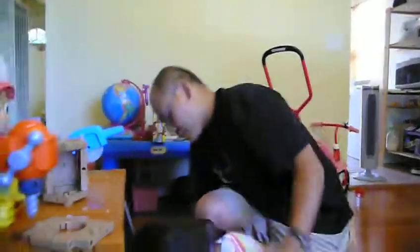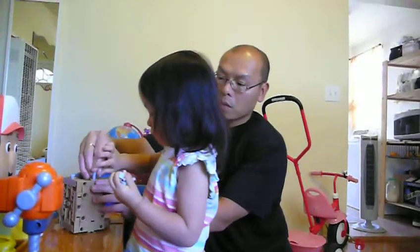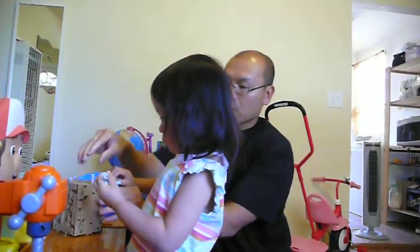There you go. I want to put all the pieces together. Okay. Here, there's another one. You need this one too. Say goodbye, Joel. Goodbye, Joel. What?